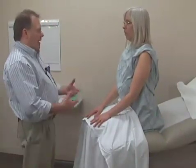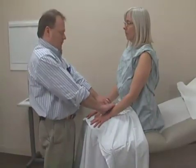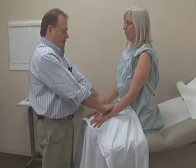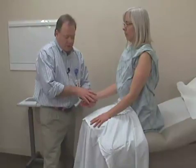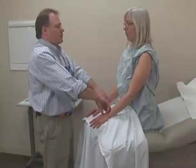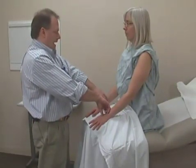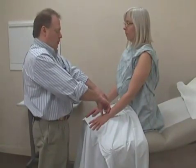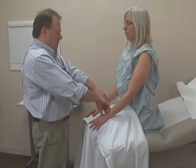Next, we will move towards palpating pulses, starting with the radial pulses. This may sometimes be done during the vital sign section, but I'll palpate both radial pulses simultaneously using my fingers. Pulses are gauged on a 4-point scale: 0 would be absent, 1 would be a very diminished pulse, 2 is normal, 3 is brisk, and 4 would be a bounding, very strong pulse.